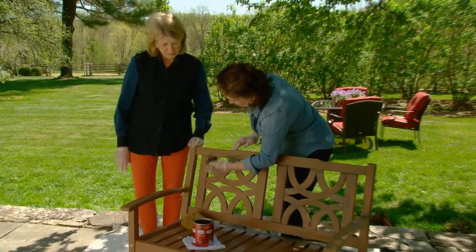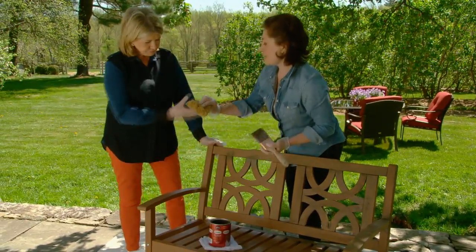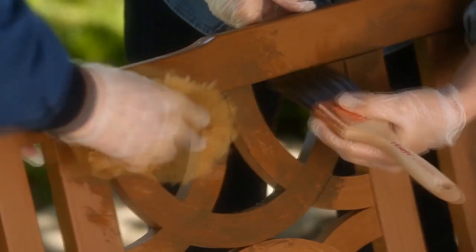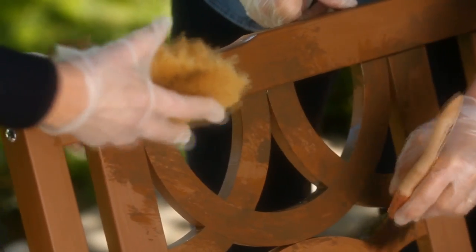I'm going to put it in all the nooks and crannies, and if you take this damp natural sponge and just sponge away where naturally it would have been cleaned away, it kind of ages the whole thing and makes it feel really natural.